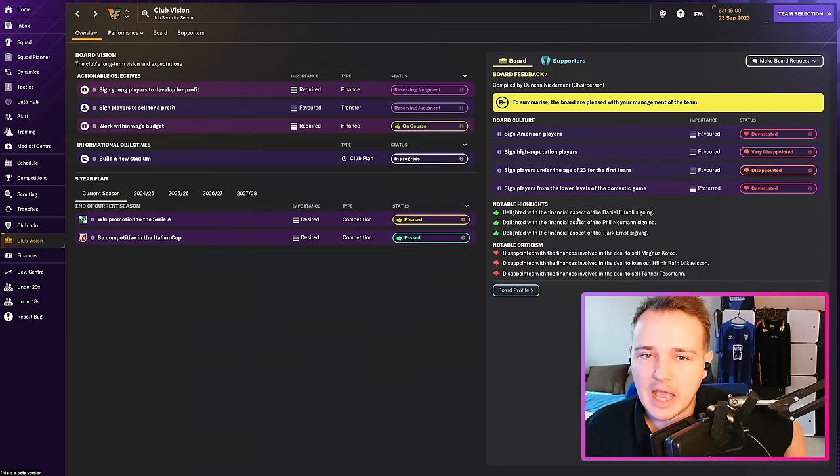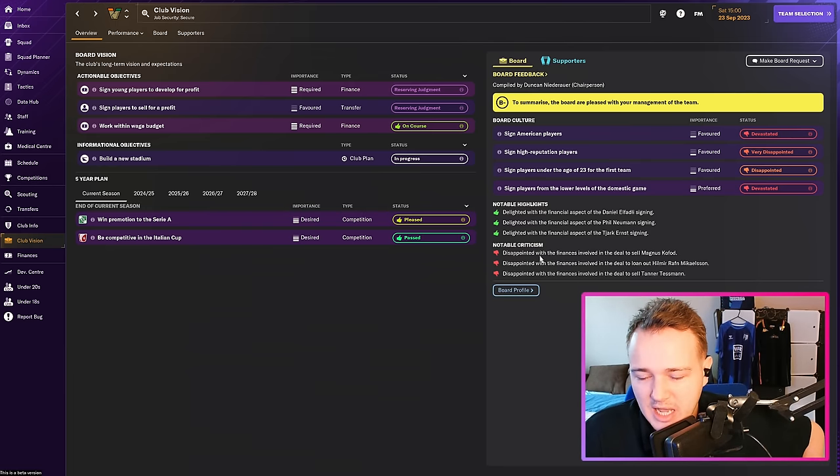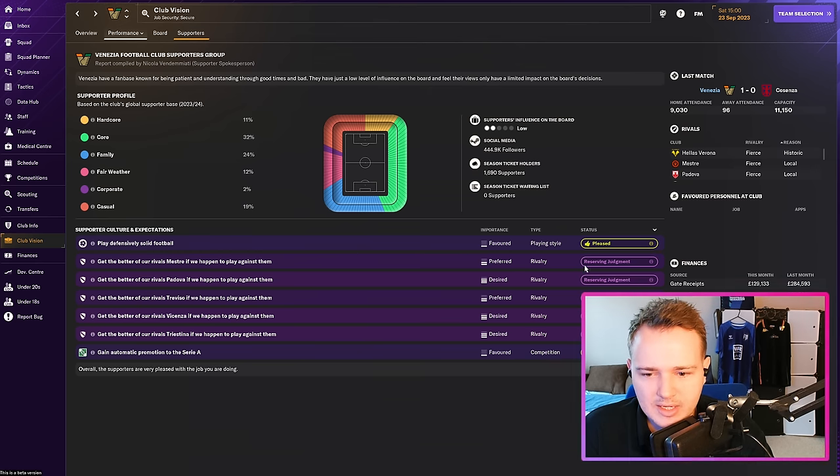Had a quick chat with Duncan, the chairperson of Venezia. He's disappointed with several individual things but pleased overall — giving us a B-minus. The board are actually really unhappy with individual items but pleased overall because results matter. They're unhappy with the finances from selling three players, but those were good deals for the club. Promotion to Serie A is looking good. Supporters are currently pleased with the playing style — 'defensively solid football', which is surprising given how we've been playing.